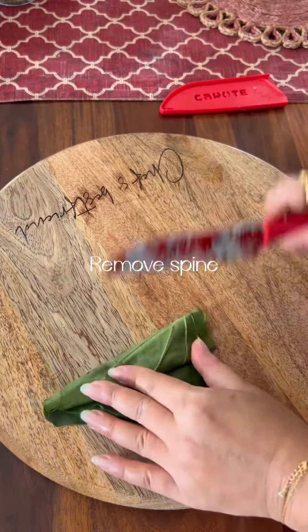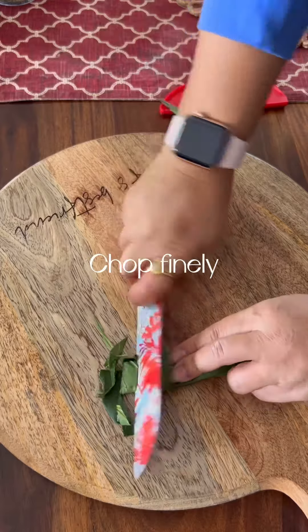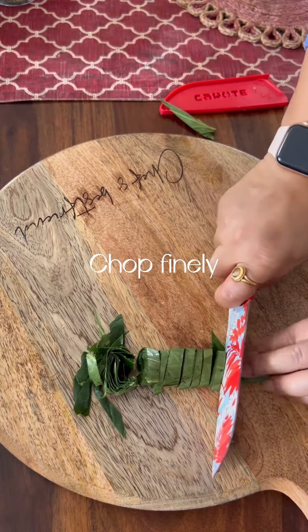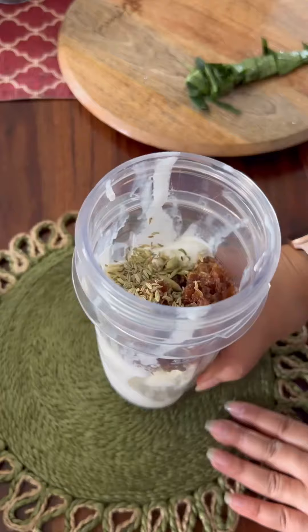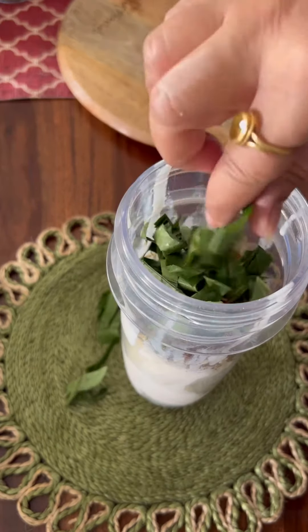First, roll them. Then remove the spine because it doesn't fit properly. Then chop it finely. You can also add directly in the blender, but by chopping it, it will blend better. We don't want anything to get stuck in the mouth while we are eating.